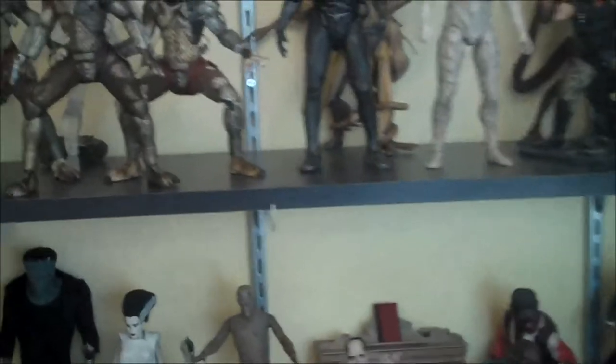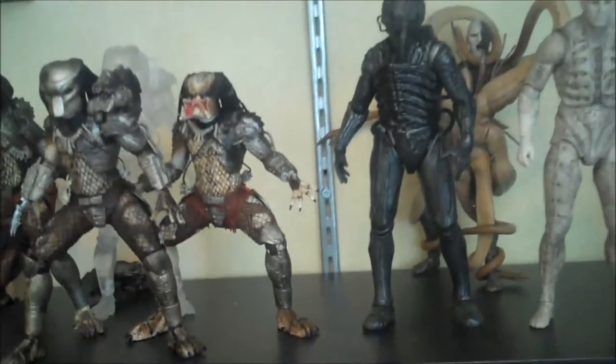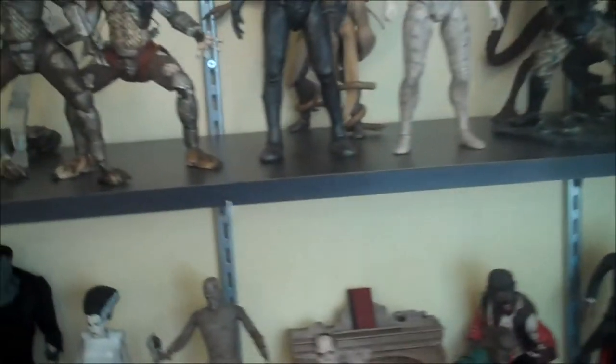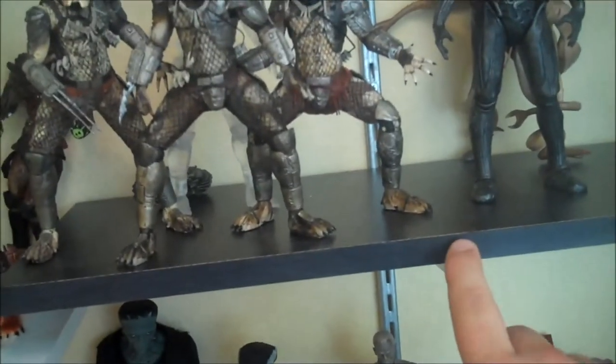These new shelving units are actually a modular system — I can change the height if I want, I can change the way the shelves go on there. It's a really nice setup, so I definitely recommend these to any other collectors who want to have shelves like these. I like these a lot.